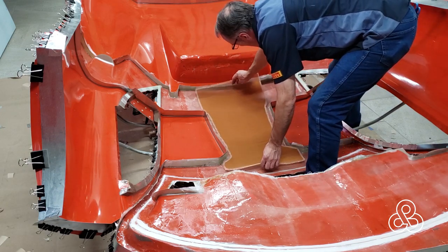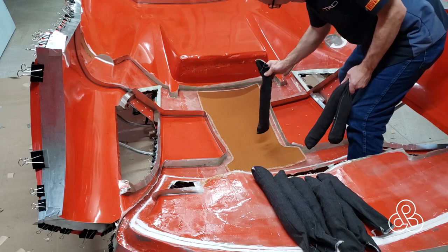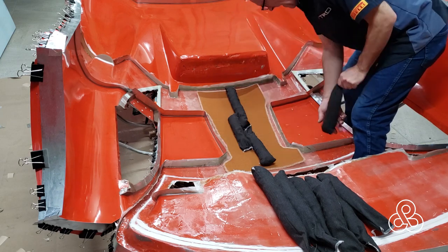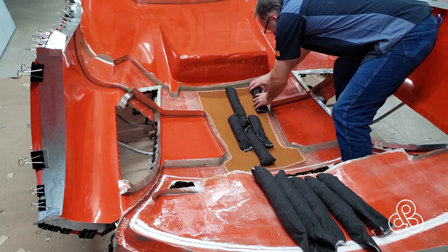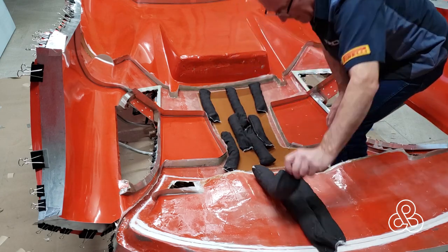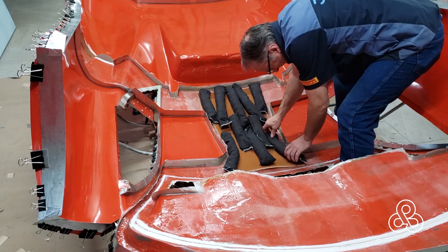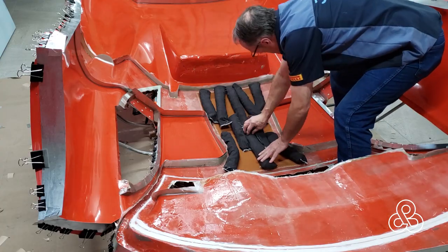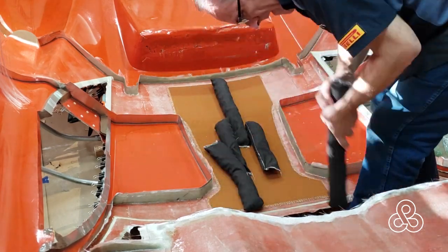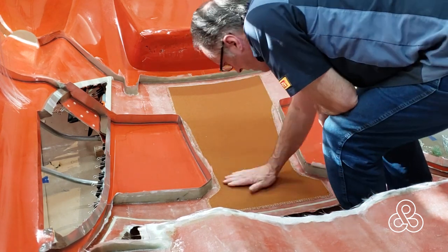Now here's the Nomex that was cut out in the last video. Laying it in on top of those newly impregnated layers of fabric. I'm going to weight it down with sandbags. I still don't have the ability to use a vacuum bag to pull this into shape because I need the area free so I can laminate right up against those flanges — the only place to adhere the bag would be those flanges. So I'm going to weight it down and let it cure. Now it's cured — Nomex core bonded to those last two layers.